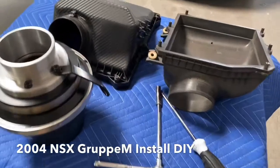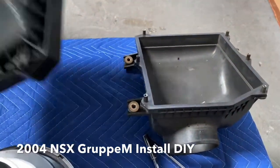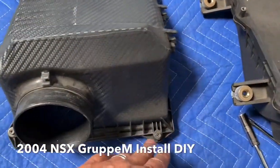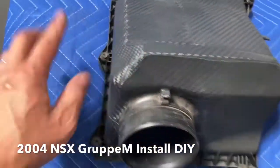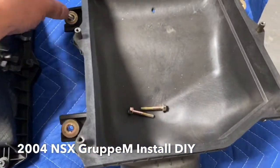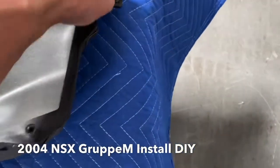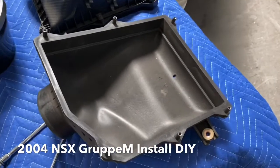Quick review: we took the stock air box off. The stock air box uses nothing more than Phillips screws — one, two, three, four, five, and six. You take the six screws off, take the cover off, then remove the bottom piece. The bottom one is held in by three 10-millimeter bolts. Once those three bolts are removed, you remove all that stock hardware.